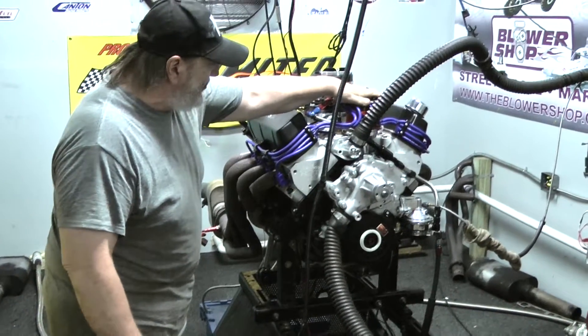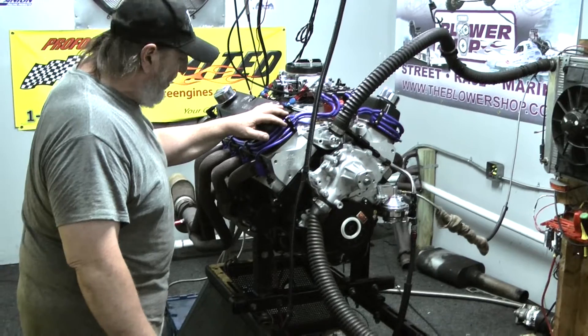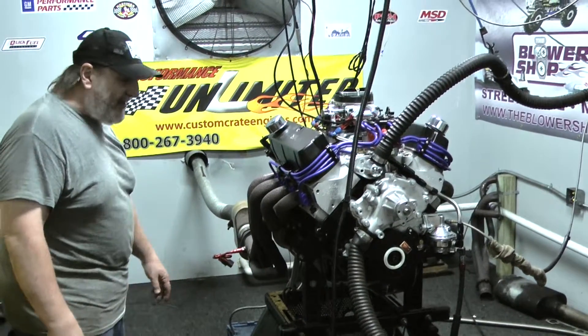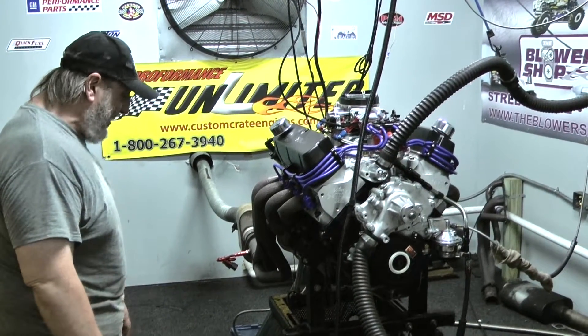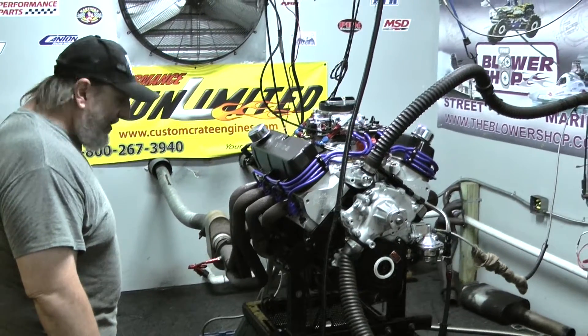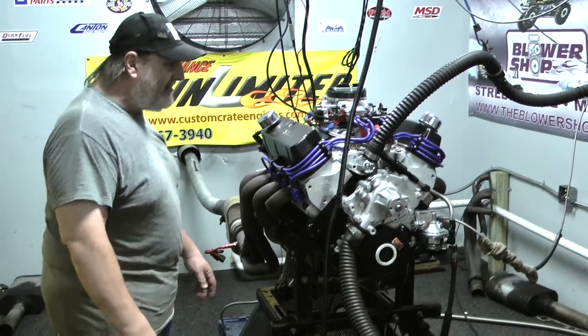It's got a built distributor with your choice of spark plug wires. Of course you always have your choice of engine paint color, and we do custom painting for a little bit of an upcharge. If you've got a paint code from the old days — I'm talking about the 70s and the 80s — you can send us that paint code or send us the actual paint. We'll paint it up for you. We can do some really beautiful work, and sometimes we even paint the heads and the intake manifold.